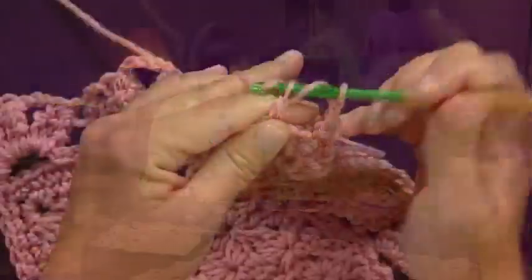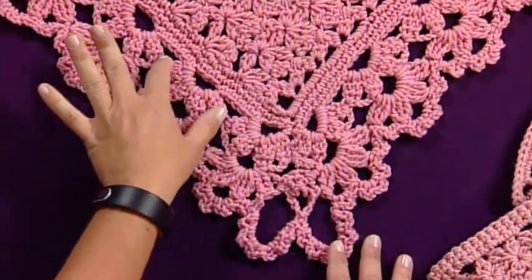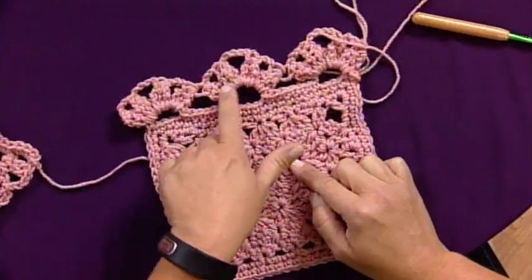Next, in our crochet corner, Kristin Omdahl demonstrates crochet edgings. They're essential adornments to the most popular knit and crochet pieces, from hats all the way to afghans.